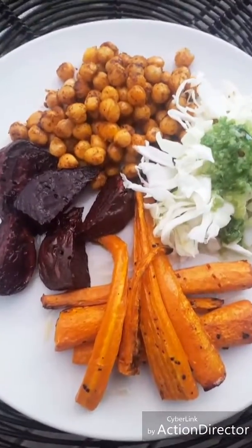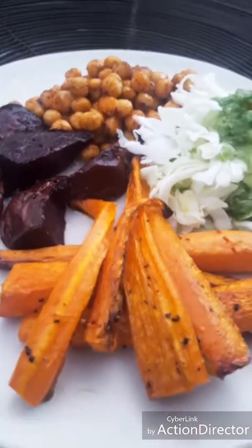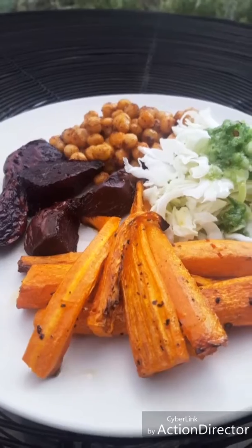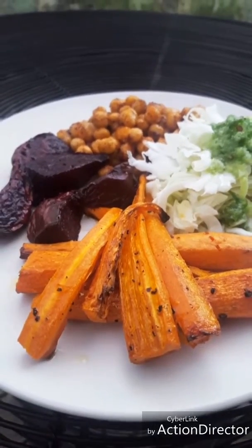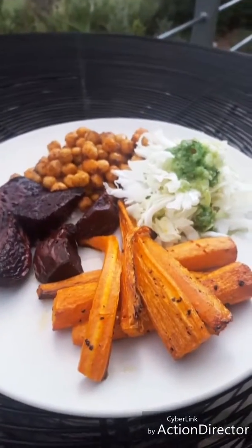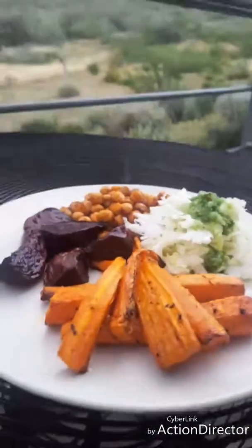I think color is so important. Color truly reflects the nutritional value and the power in food, especially plant-based food. With this color, I've got something good going here, right? Give it a try and I hope you enjoy it. Cheers everyone!